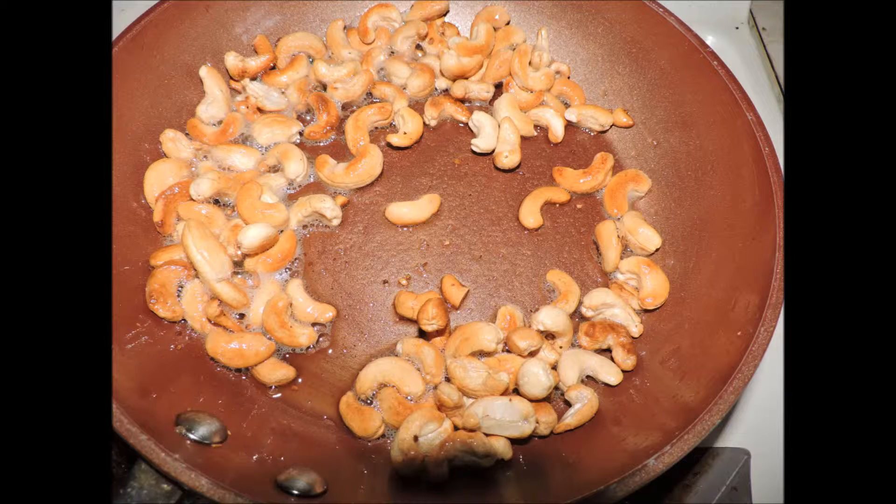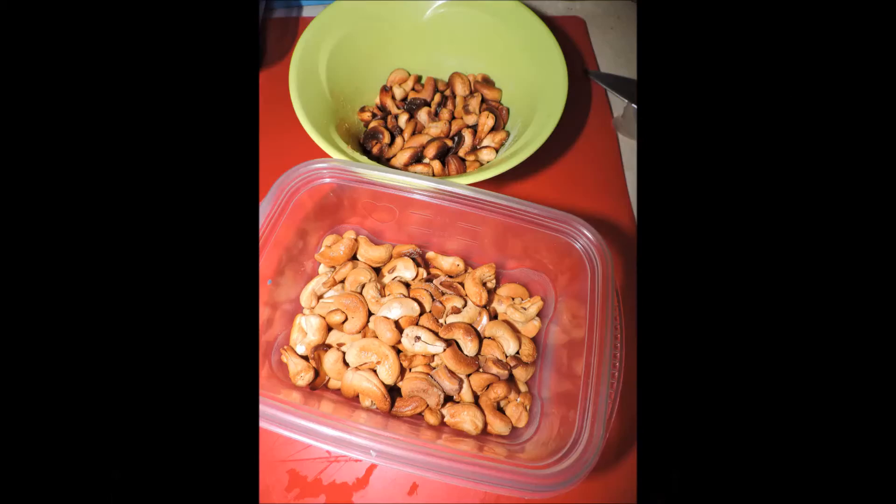They have a crunchy yet buttery texture. Now if you happen to walk away, let me show you what happens — yeah, see the first batch at the top? That's what happens when you walk away: they burn. I still ate them because they're cashews. The bottom batch is what we're using.